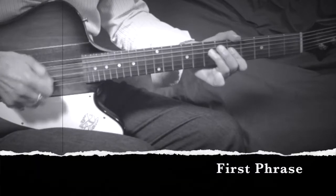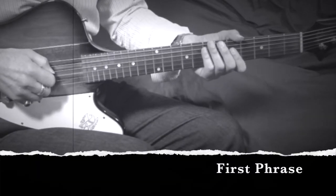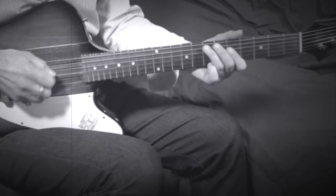First phrase starting on the third fret of the A string, then moving up to the fifth position.